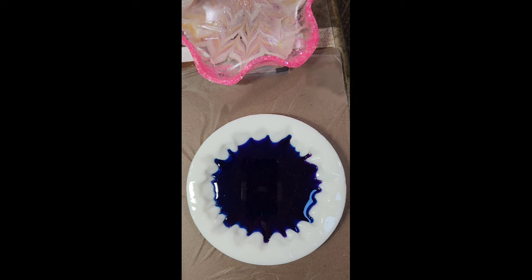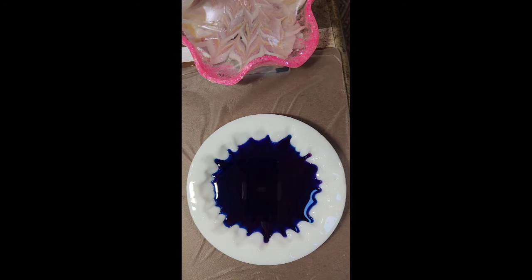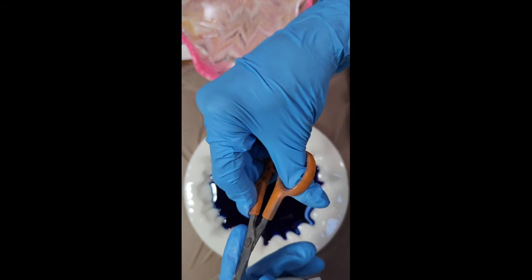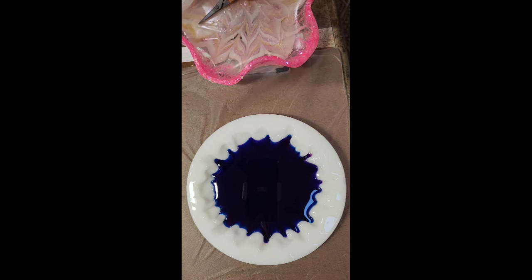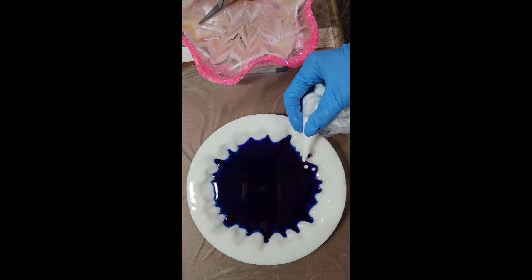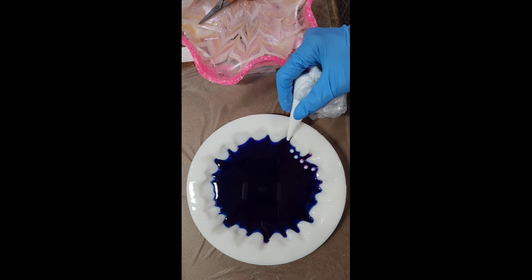I like to tie a knot at the end of my piping bag because I'm just too afraid it's going to fall out and pour down my arm — that's my nightmare. So I tie a knot, and on this one I'm going to cut the nib of my piping bag a little bit wider than I usually do. Before I place my white, I torch the resin a little, and I do it carefully because the first time I did it, I ruined my mold — oh, it was heartbreaking. I ruined it and had to get another one, and Miss Julie was kind enough to send me a replacement. Thank you, Julie.